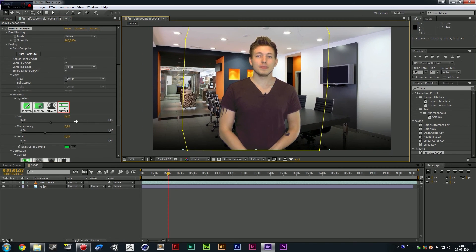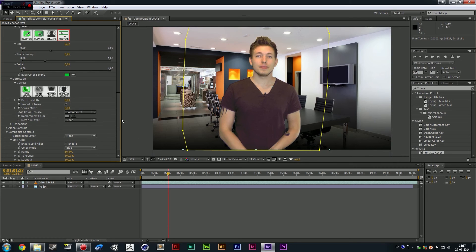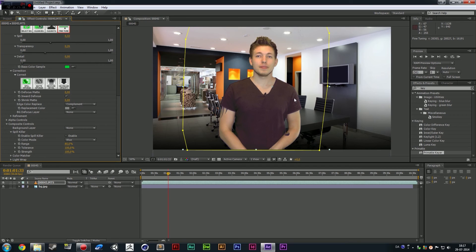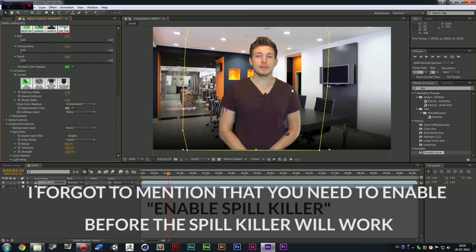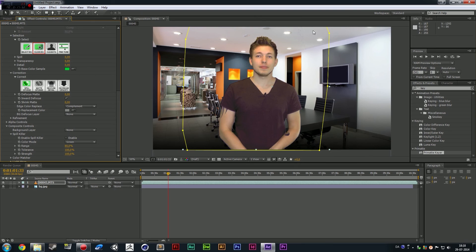Now we're going to go down into our Primate Keyer effects and select the one called Spill Killer. What this does is that in some cases you still have a little bit of green spilling onto the talent when they're standing in front of the green screen, which you can't always 100% avoid. But what you can do down here is go into Color Mode — right now it's set as blue, which means it thinks we have a blue background. So I'm going to say I'm actually using a green screen, not a blue screen, and then it can adjust some of the discoloring on your talent. I can see we still have some background to remove, so I'll go back up and select Clean Background, drag it on there, and it goes away.